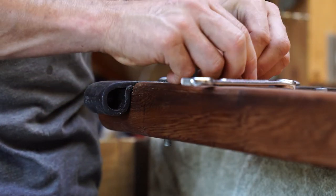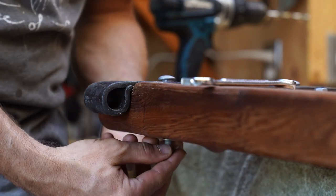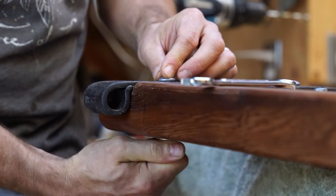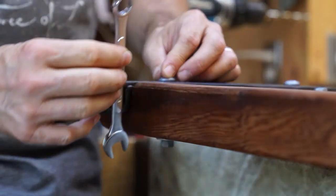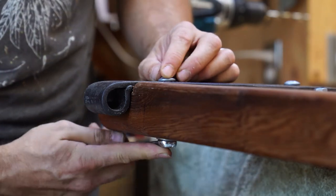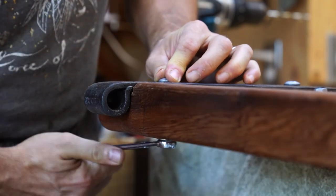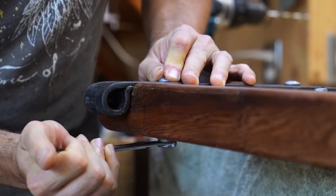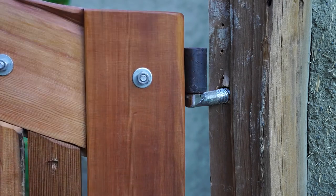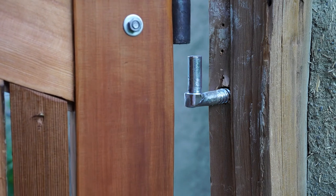Drop the carriage bolts through the holes with the head flat against the hinge and apply a washer and nut on the backside, tightening until the washer snugs into the wood a little. With the hinges installed on your gate, you are now ready to hang the gate.